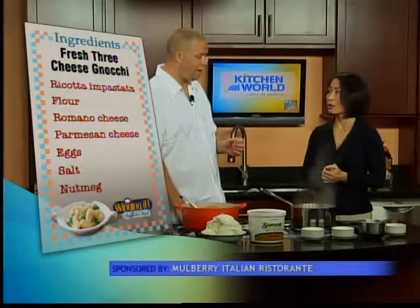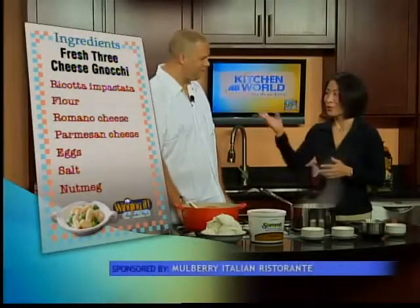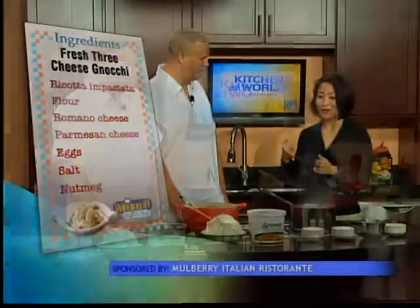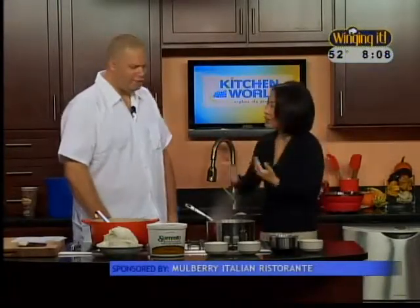Two whole eggs, large, and one yolk. Easy recipe? Very easy. I was just telling you before, I tried to make gnocchi on Friday and I don't know what I did wrong, but it didn't turn out as well. They thought it was dumplings. Is this one as easy as you're portraying it to be? Yeah, I really do. Rolling it takes a little bit of practice, but it's not very difficult.